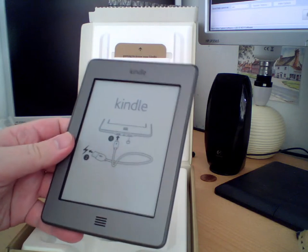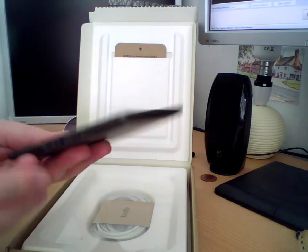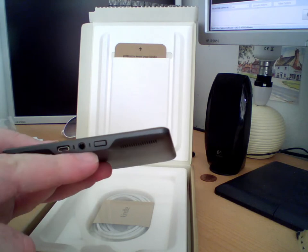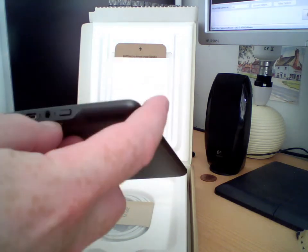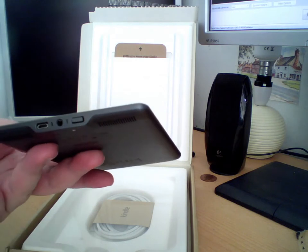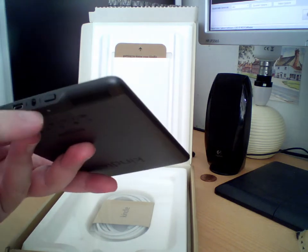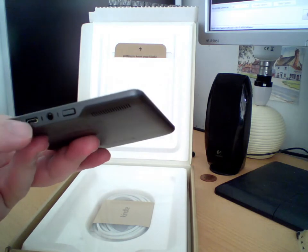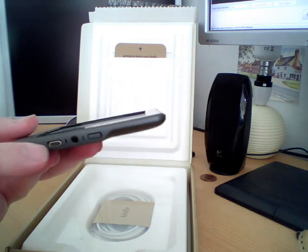There's the device. There's a power button just there, and a power LED. There's a headphone socket, maybe a microphone there, and a micro USB socket.